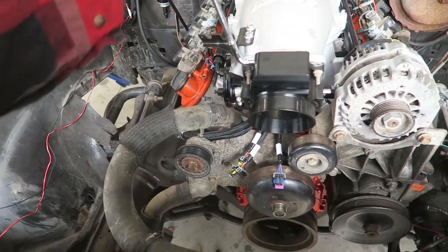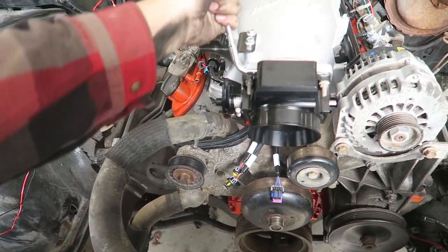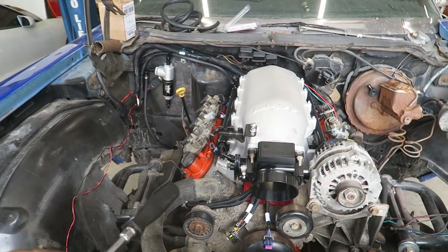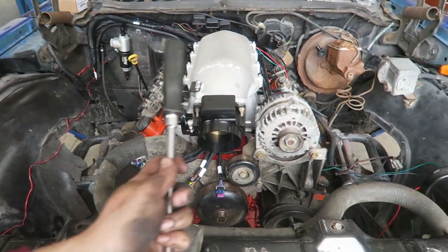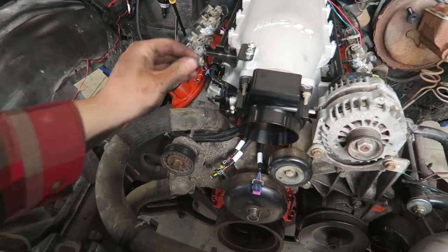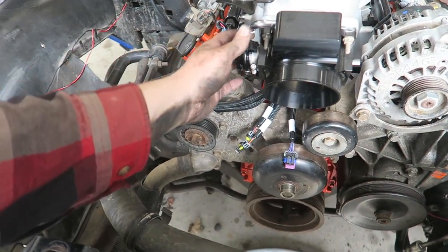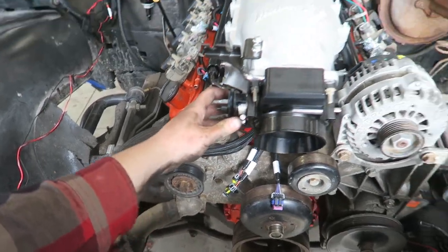Typically on turbo motors you'll pull this breather out and tap it to put a plug in it, or you can weld it up. But since this is naturally aspirated I'm just going to run that to the valve covers like it would have been stock. Just got to put it in at an angle that clears everything — we'll play around with that a little bit.